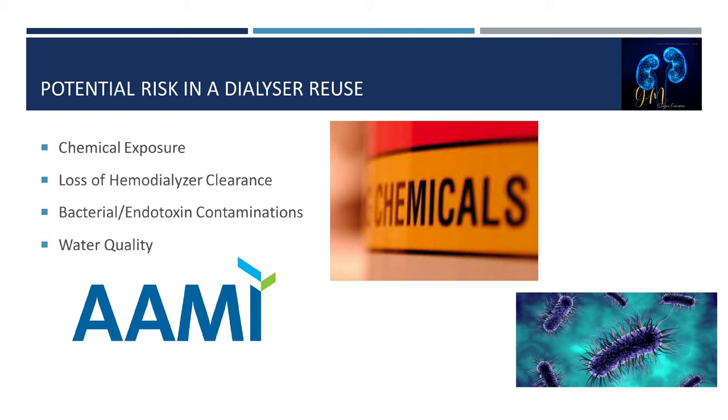Conditions leading to potential contamination include: the germicide prepared for disinfecting the dialyzer is outdated or improperly mixed; the germicide has not had the required dwell or contact time in the dialyzer; the dialyzer is not stored properly; or the dialyzer is not properly filled or does not contain enough germicide.